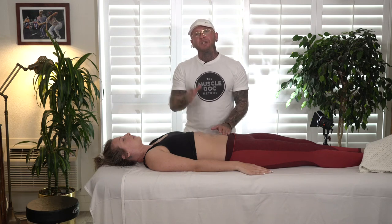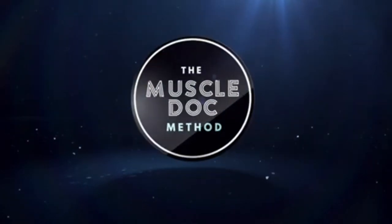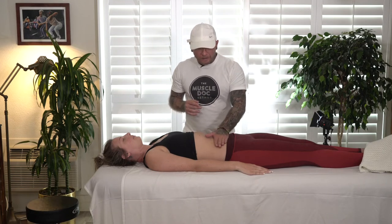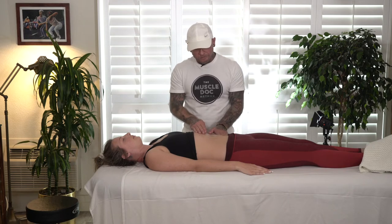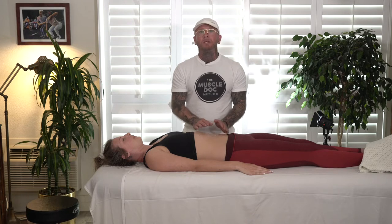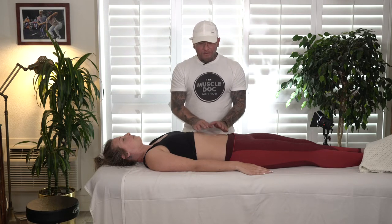Today I'm going to be teaching an amazing abdominal massage that you can add into your practice. I'm Christopher Brenner with the Muscle Talk Method, and today I'm going to be working on the abdomen and doing an abdominal massage. One thing I can say about working on people's abdomen is that I do revere this as being a sacred space to work on.